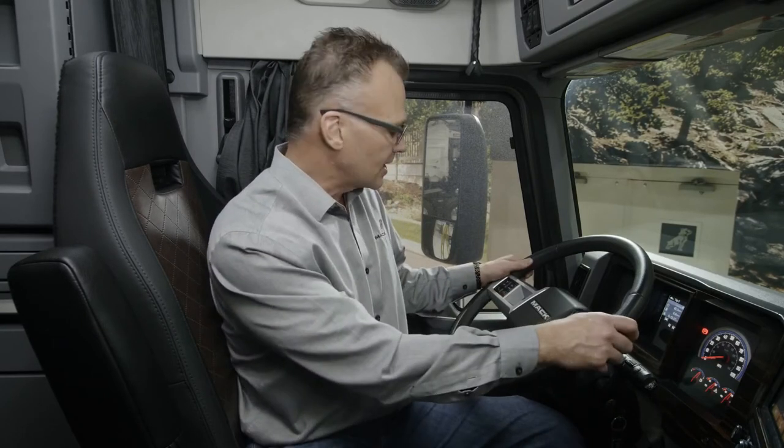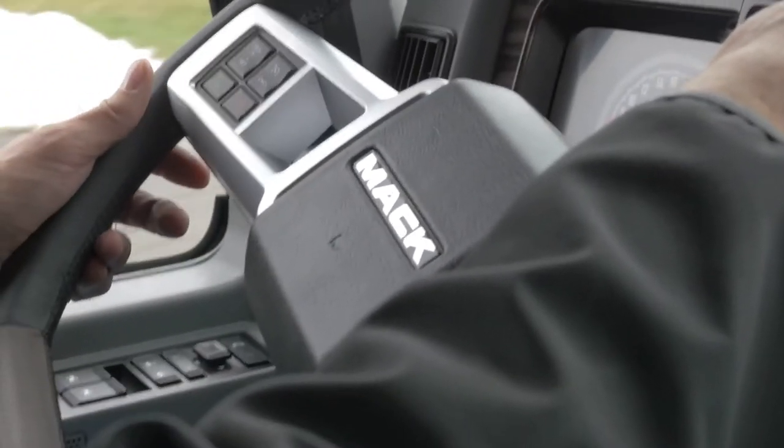The new MAX steering wheel has options to have your cruise control buttons right on the steering wheel. Using your cruise control saves you fuel. It's also very easy to operate. You don't have to take your hands off the steering wheel. The buttons are right there so you can keep your eyes forward, hands on the wheel.